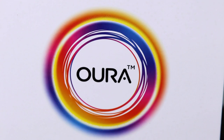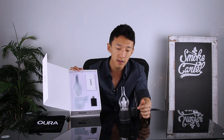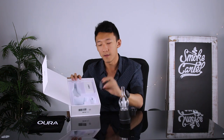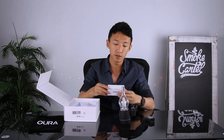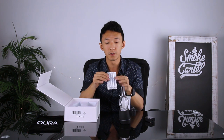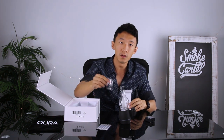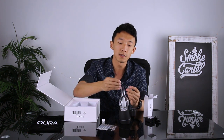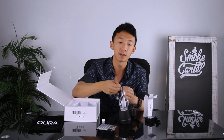Inside, you've got the main glass piece, as well as the electronic base with the coil and dish. You have a charger, and in this little accessories box you've got cotton swabs — I think there's five of them — a little dab tool, and a charger.